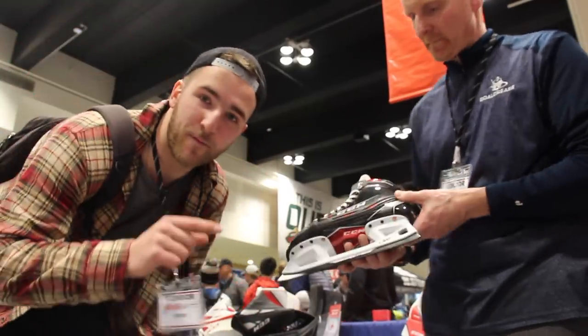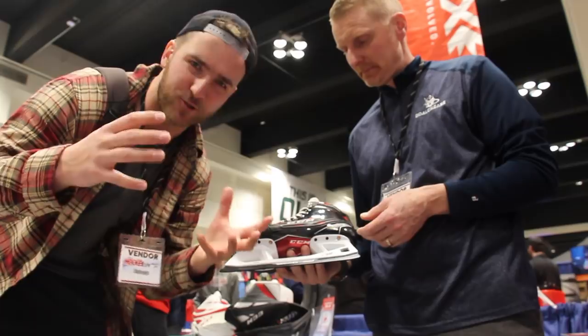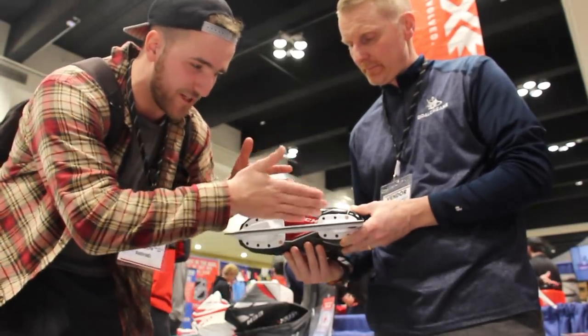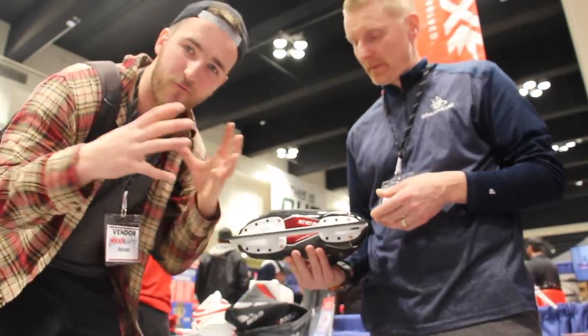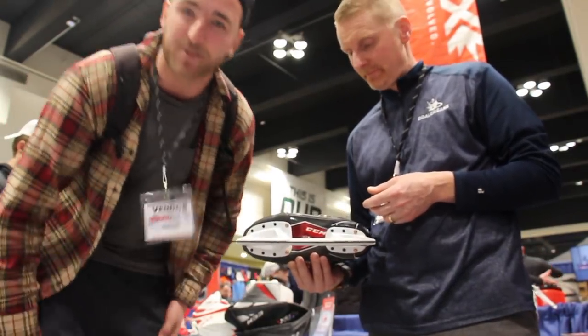One thing to point out about the skate: when we talk about it being a one-piece, we don't mean a one-piece like a VH or a True one-piece. It's obviously two-piece between the holder and the boot itself — the boot itself is one-piece on its own. Just want to clarify that so somebody's not ripping me in the comments — it's not my first rodeo.